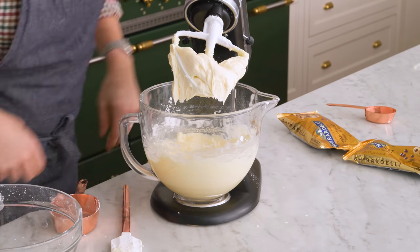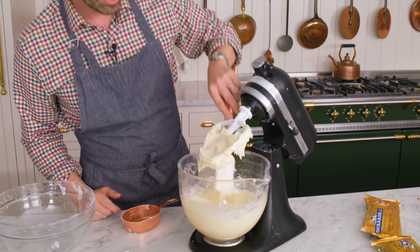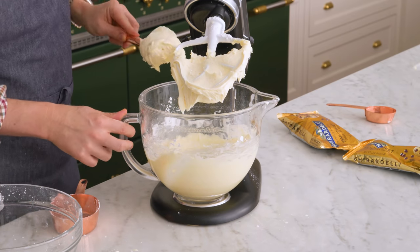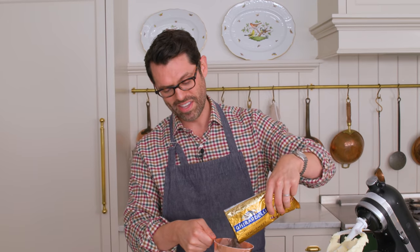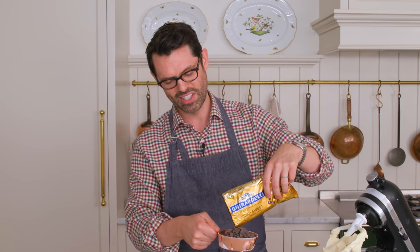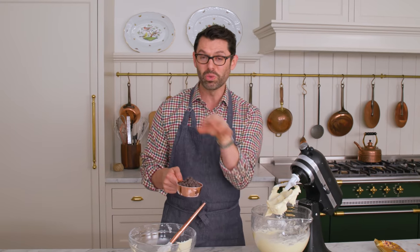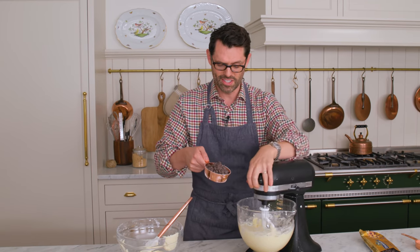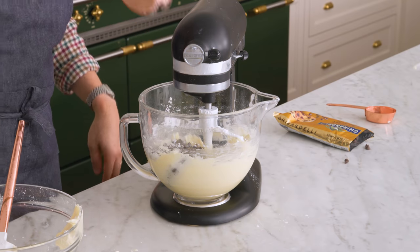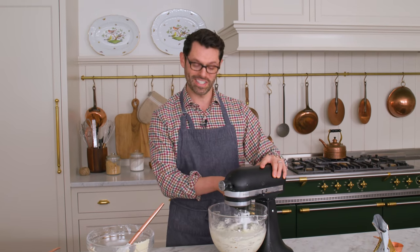That looks nice and creamy. I'm gonna take out about half a cup — maybe a little more — for my dollops at the very end. Right now we're gonna add about one cup of chocolate chips for a really nice contrast to that creamy vanilla frosting. You're gonna bite into some delicious chocolate, and with the melt-in-your-mouth cake and the gooey chips already in the cake, it's going to be a lot of great textures and flavors. Lock it off and mix until they're really well distributed. That looks great.